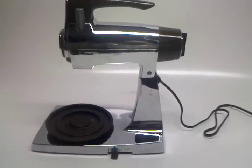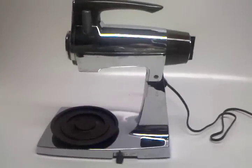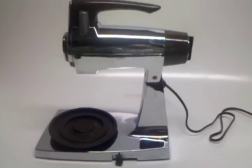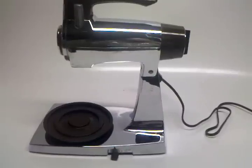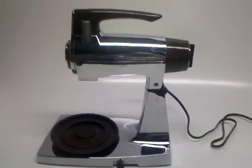This is a Sunbeam Mix Master. It is stainless steel and chrome, and as you can see it's really in excellent shape. Very little scratches or dings, no pitting whatsoever. Everything seems to be working just fine.